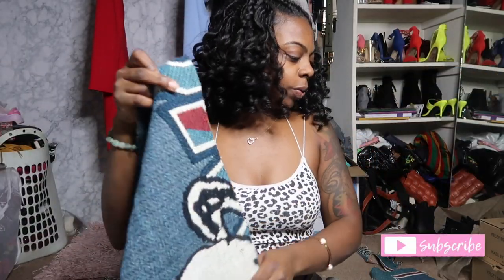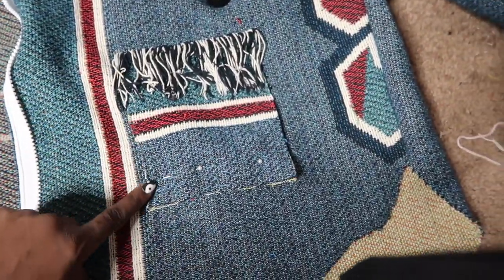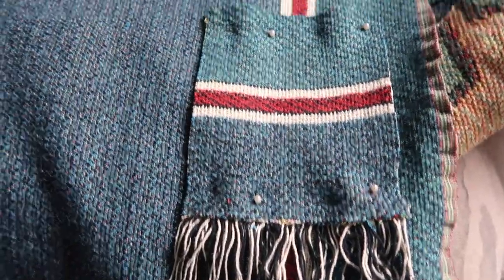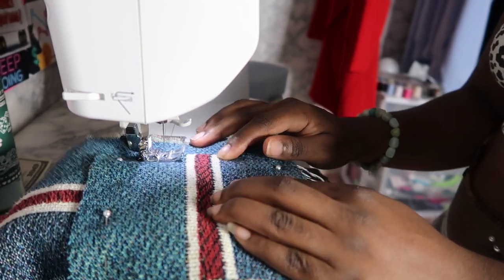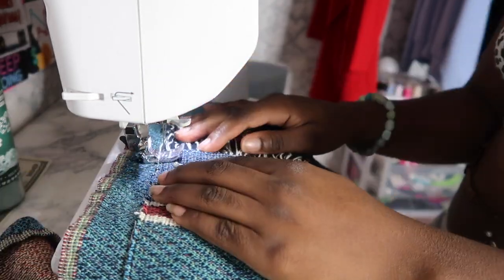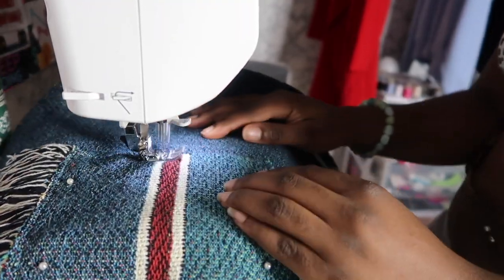So now we're gonna go ahead and put everything together, so let's go to the sewing machine. First thing first we're gonna do the pockets. These are the pockets we ended up going with, and the pockets in the next scene are the ones we started with. Somebody is moving nearby so if y'all hear loudness in the background, that's what it is. As you can see, this is what we're doing here.